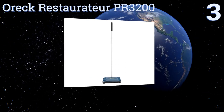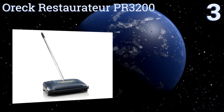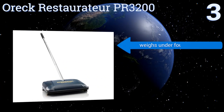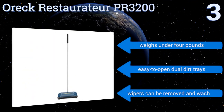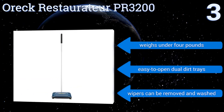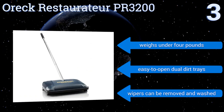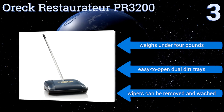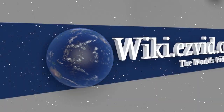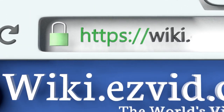Nearing the top of our list at number three, the Orec Restaurateur PR3200 will easily clean up wet and dry messes and transitions to wood, tile, or linoleum surfaces seamlessly. It's much quieter than a vacuum so you can use it without disturbing patrons, pets, or sleeping children. It weighs under four pounds and has easy-to-open dual dirt trays, and the wipers can be removed and washed. To see all of our choices, go to wiki.easyvid.com and search for carpet sweepers or click beneath this video.